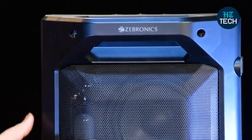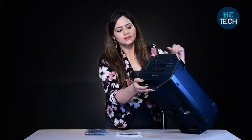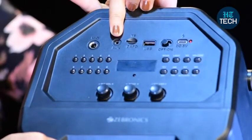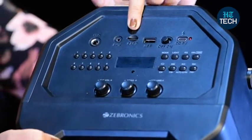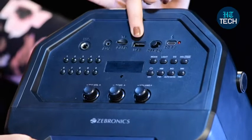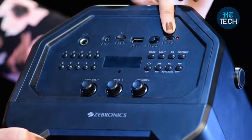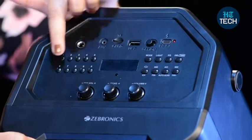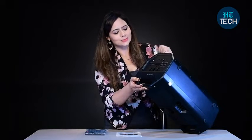You have different modes of connectivity. If I turn this a little bit, you'll be able to see. There is an auxiliary option, so you can connect devices which don't have Bluetooth through an auxiliary cable. Then there is the TF card option, so if you have good songs on your TF card, you can put them in there. It also has a USB option, an on and off button, and a charging slot. These buttons with numbers are to change the FM channels, so you can also listen to FM with this speaker.